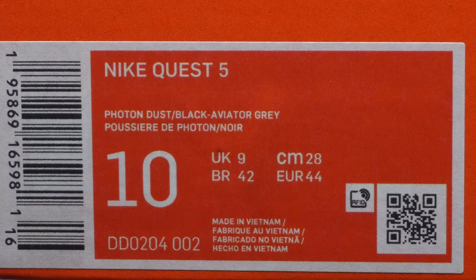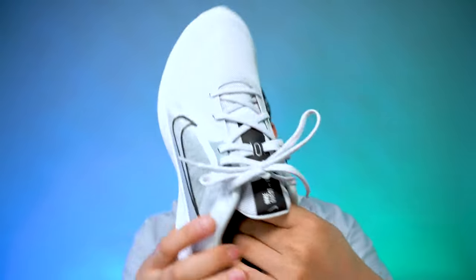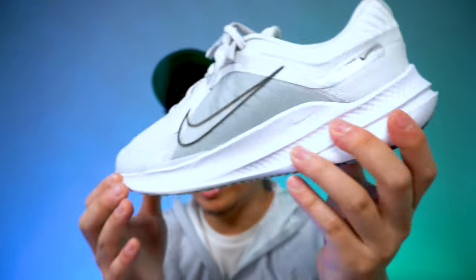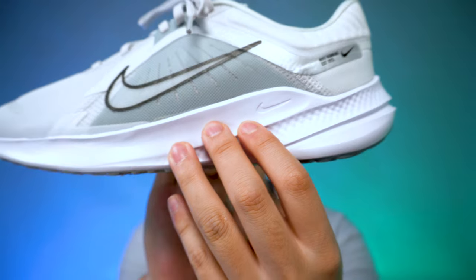I got these in a size 10, and the box label says Nike Quest 5 with the colorway Photon Dust slash Black dash Aviator Gray. I would say the highlight of this shoe is the super soft padding and cushioning, which Nike advertises on their website. I do agree that it is super soft, whether it's the inside liner or the insole cushioning, which has a Nike swoosh and says 'running.' It does have a rubber outsole and midsole all around in white, with a bunch of debossed Nike hits on the inside and outside of the shoe, and it does say soft foam.